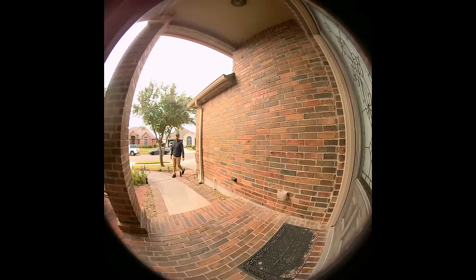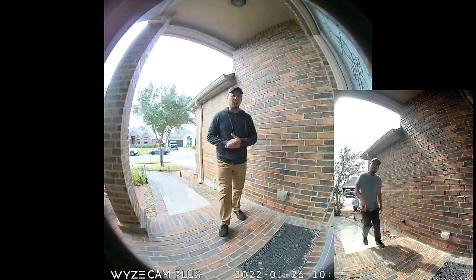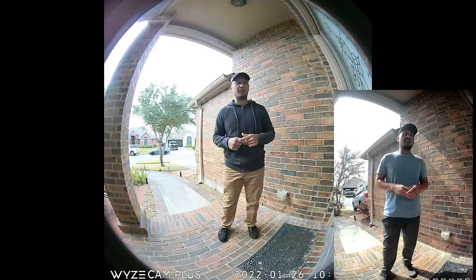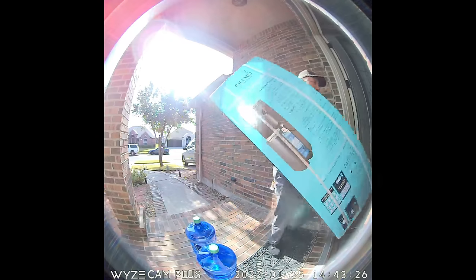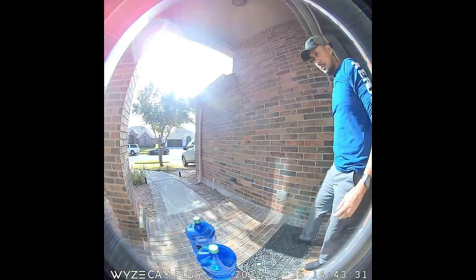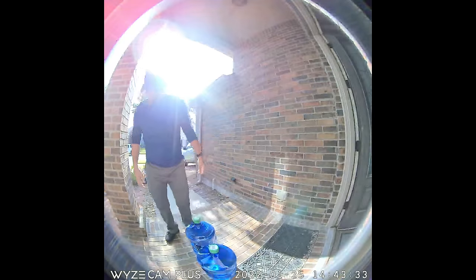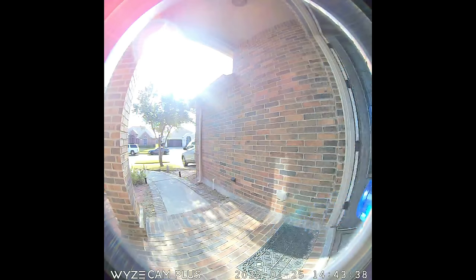Overall, the Wyze Video Doorbell Pro performed okay in my testing. It was pretty reliable in detecting motion, and I had no false notifications with only person and package detection enabled. I like the field of view — and to those who argued with me about my complaint on the first wired doorbell, this wider view should have been the default. You might complain about the fisheye effect, but to get 150-degree ultra-wide coverage I don't think you can avoid it, and I'll take fisheye over not seeing my front porch at all.